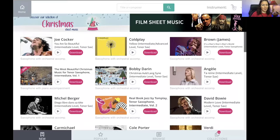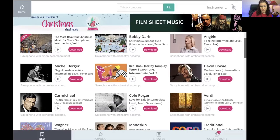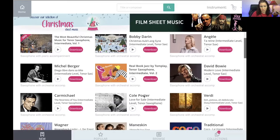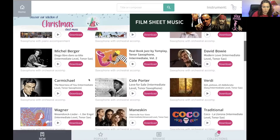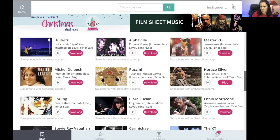Here we are in the app — this is the homepage, the shop page. It's around Christmas time, so you're going to see a banner with whatever holiday is coming up. In addition to film sheet music, everybody loves playing scores from films. You're seeing all the latest stuff they've been uploading, and it's not just pop music. There's holiday stuff, jazz stuff, older jazz standards, classical music, and even Latin music. Just all types of things — there's tons here.